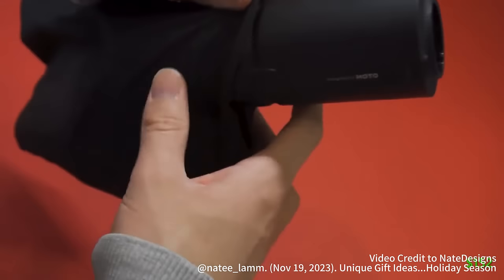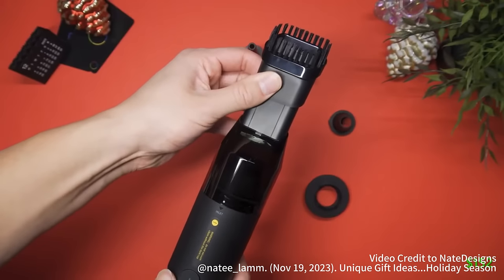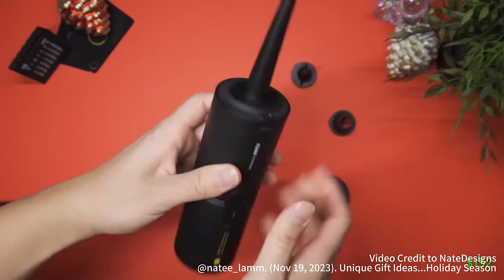It's super compact and minimal, which makes it easy to store and carry it anywhere. It also comes with a bunch of attachments, which will cover you in all scenarios.